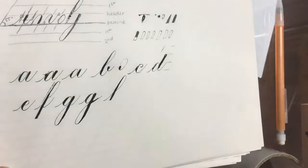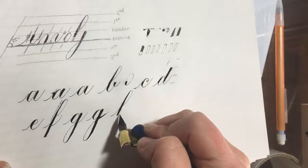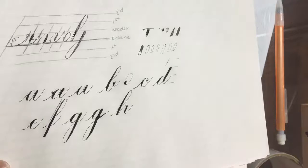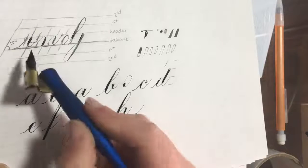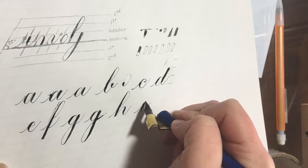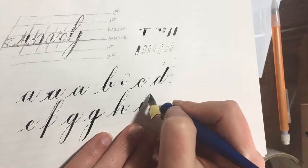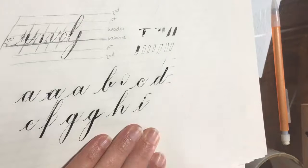H is an entrance stroke, an ascending stem loop, and then a compound curve. I is an entrance stroke, then an underturn, and the dot — drawn halfway in between the next two spaces, trying to make it the same width as the shade.